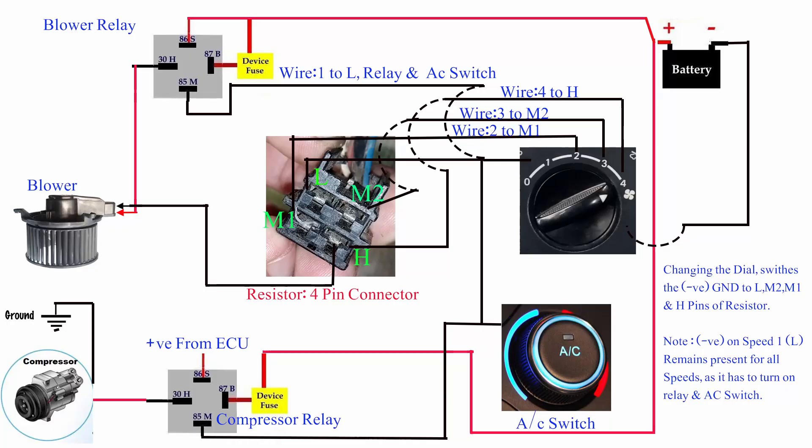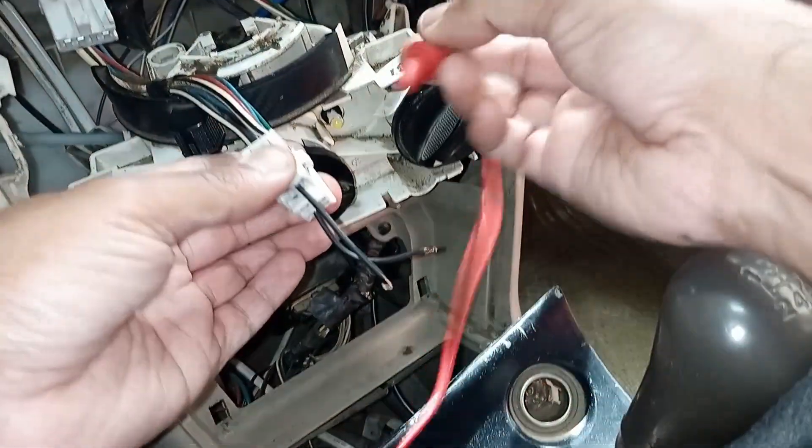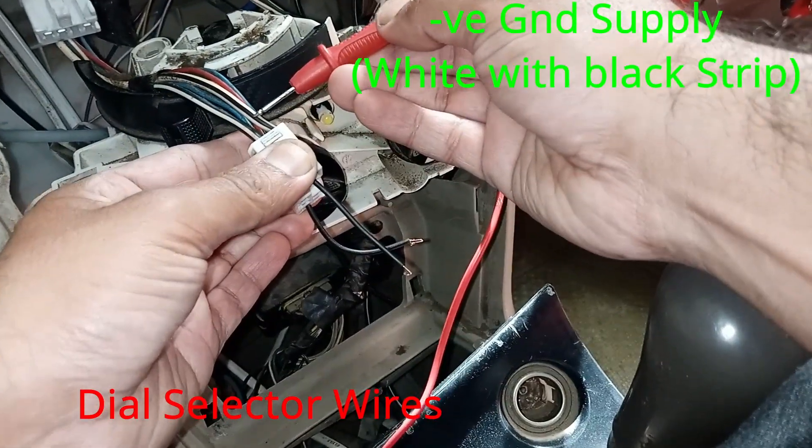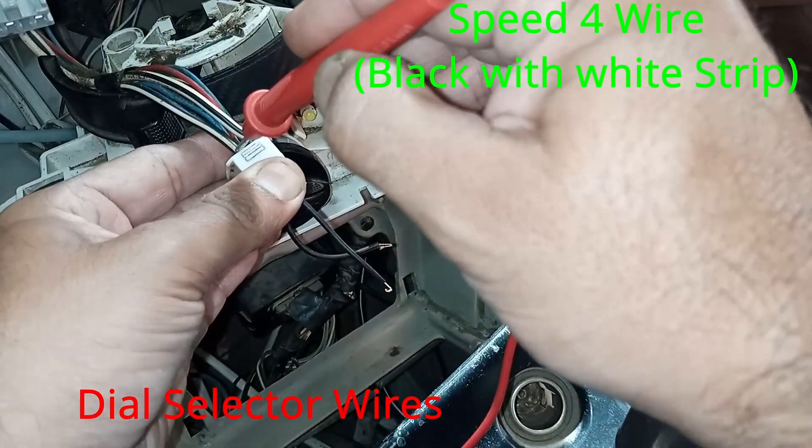Here is a detailed diagram. You can see the various connections of the selector switch with the resistor and relays, the AC switch with the battery, and also the compressor. Keep in mind that the negative ground is always connected to the motor.